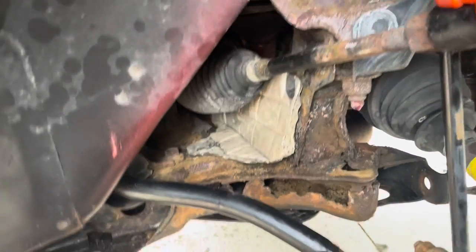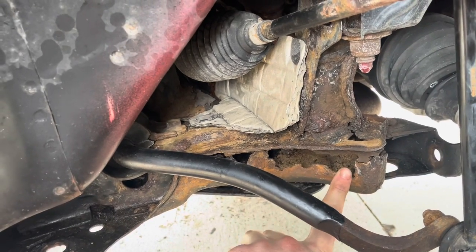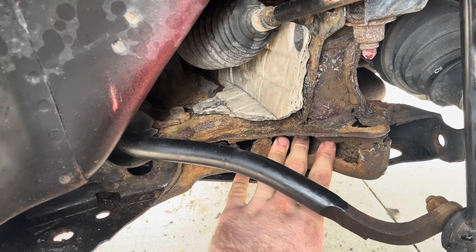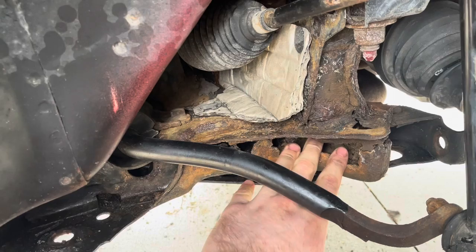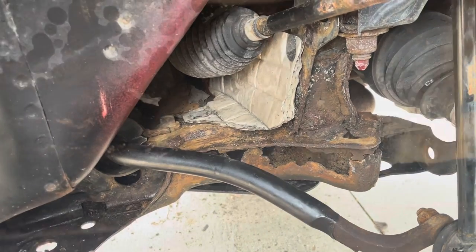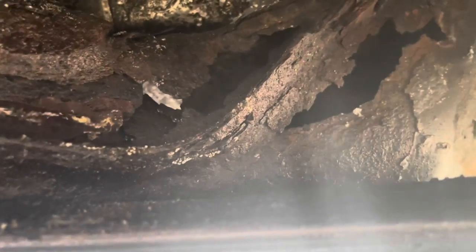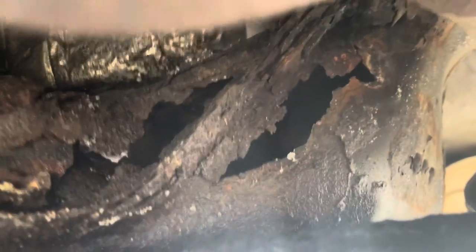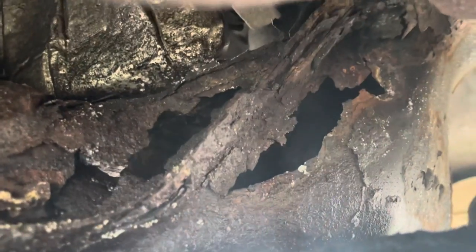You can see there's a lot of rust right here — this was supposed to all be metal. I'm going to stop the video and show you what it looks like on the inside. This is just part of the issue, again on the passenger side. Right here is where the bushing gets connected — that's the front bushing of the control arm. And on this side, it's rusted through — crazy.